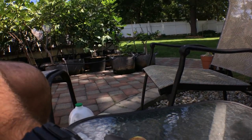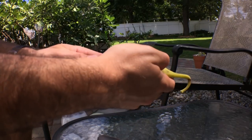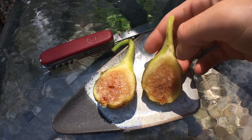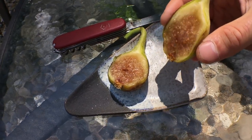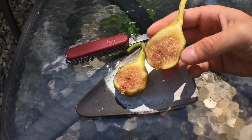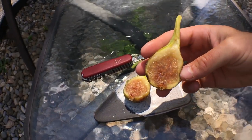So let me cut this open real quick, we'll eat it, and that will be the end of the video — how to pick a fig. Not as red on the interior as I had thought, but maybe that's because of a lack of heat. So there you have it, guys — that's a really well-ripened variety. I'll taste it for you guys and describe it. Really, really sweet.